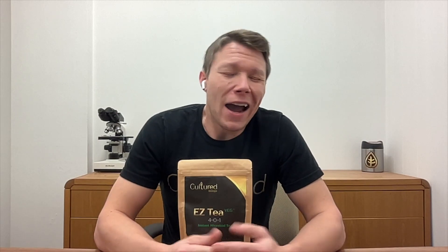Use Easy Tea Veg during the vegetative growth stage of plant growth once a week between feedings. I usually tell people to choose a day in the week like Sunday and have a tea day. The Easy Teas work fantastic in soil and can completely replace brewed compost teas.